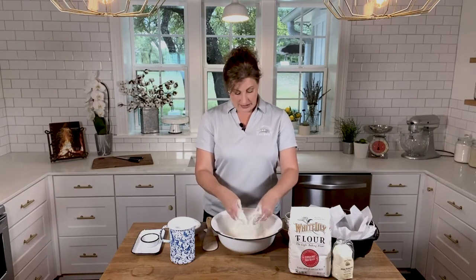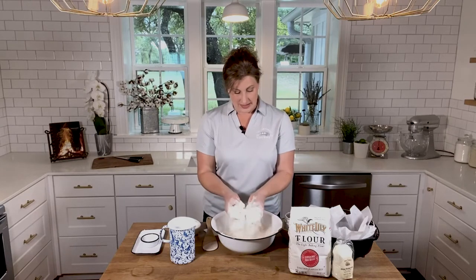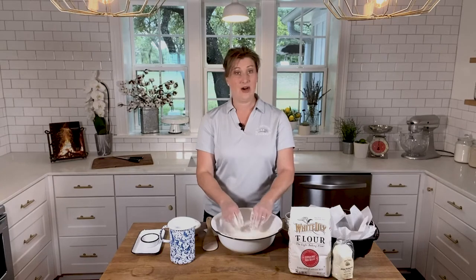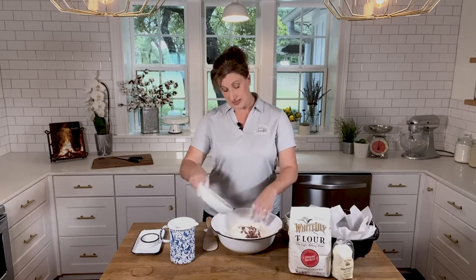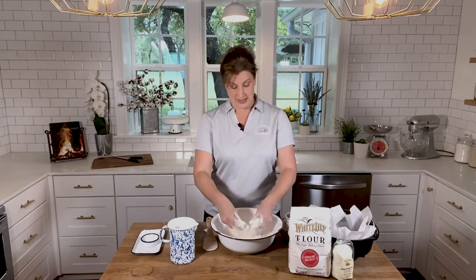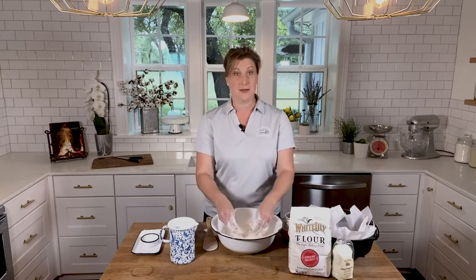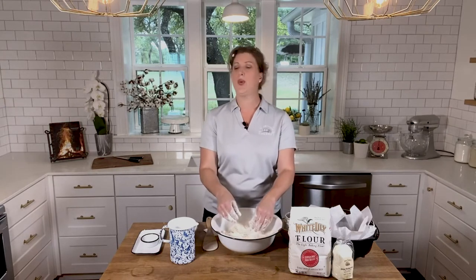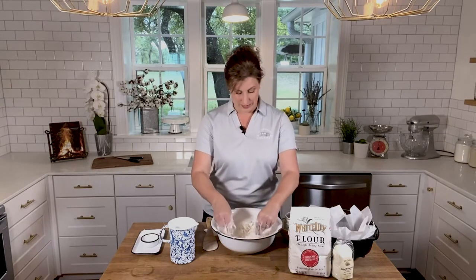All of our butter is cut in — I have little pieces, you can see it's just finely pressed together. Now I'm going to take the bacon. I've already pre-cooked this, and I've saved the bacon drippings in the cast iron pan because we're going to be making a bacon peppercorn gravy in just a minute.